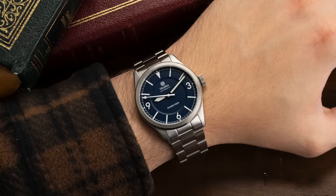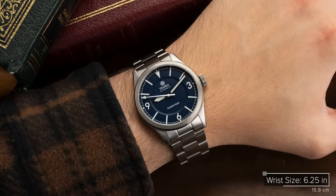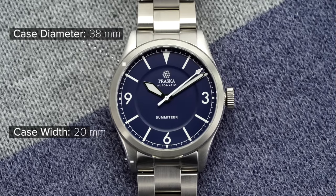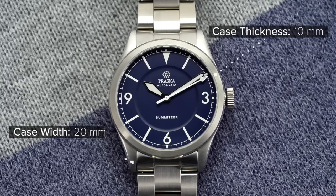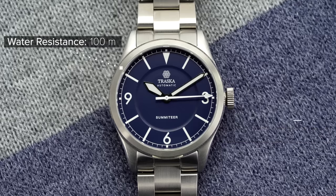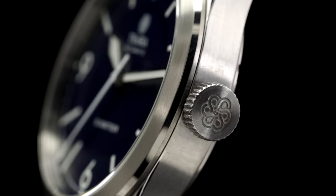On the wrist, the watch has a nice wearable presence, very similar to the models just mentioned. 38 millimeters in diameter, a lug width of 20 millimeters, a thickness of a slim 10 millimeters, and a lug-to-lug of 46 millimeters, while achieving 100 meters of water resistance with the extra security of a signed screw-down crown.